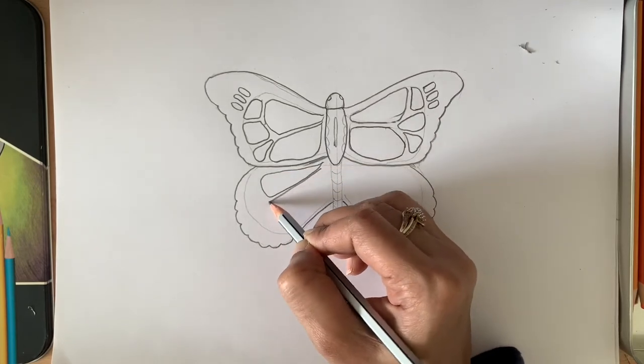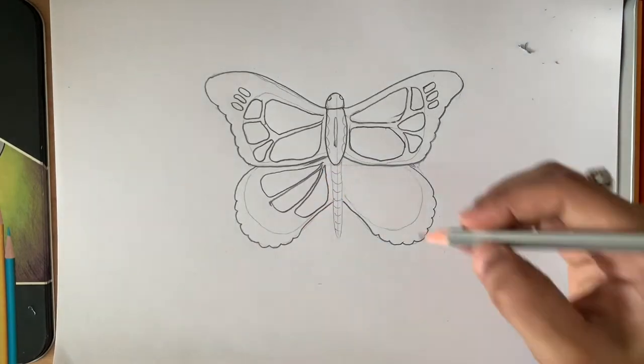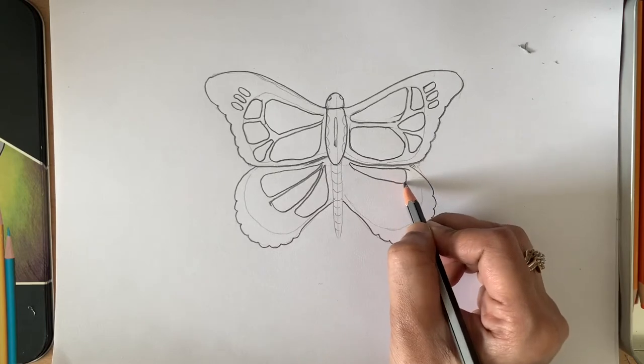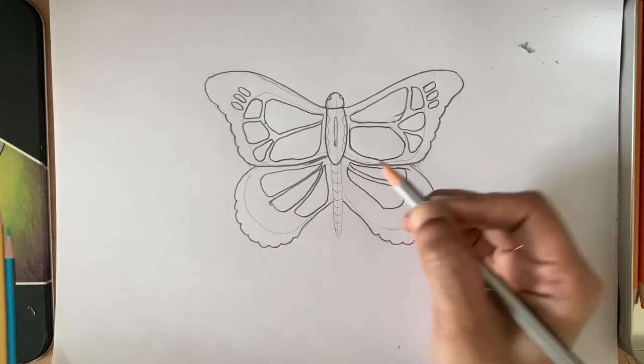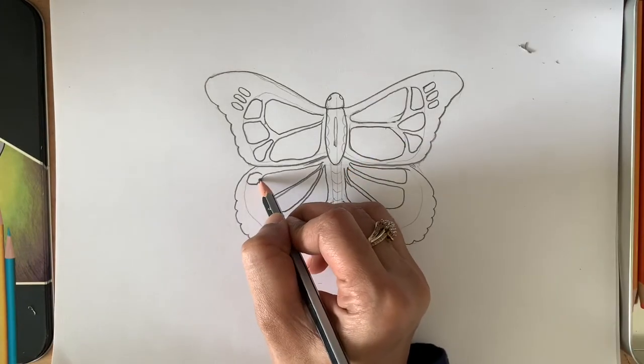Do the same for the hind wings — draw slightly thinner segments for these lower wings compared to the upper wings. Again, fill in the gaps with the smaller segments.